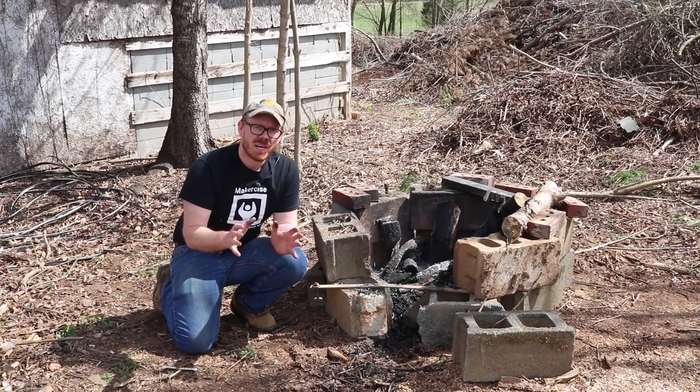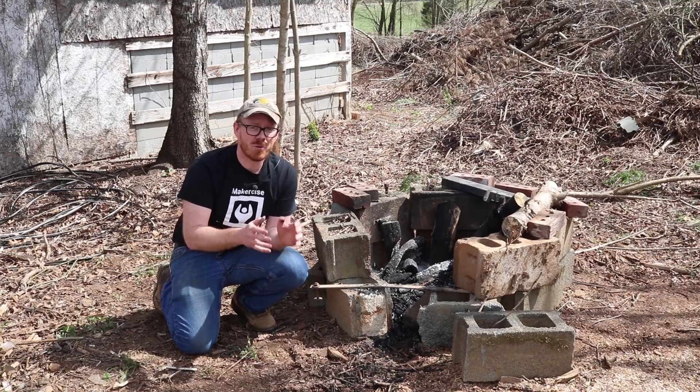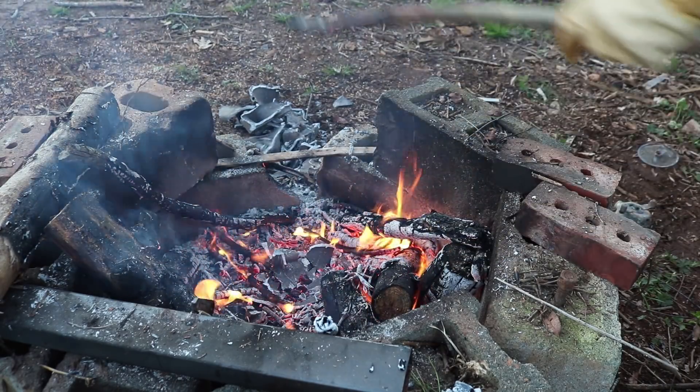The only real drawback to this process is hot shortness gets there very quick, and before you know it your parts are just crumbling into little tiny pieces.